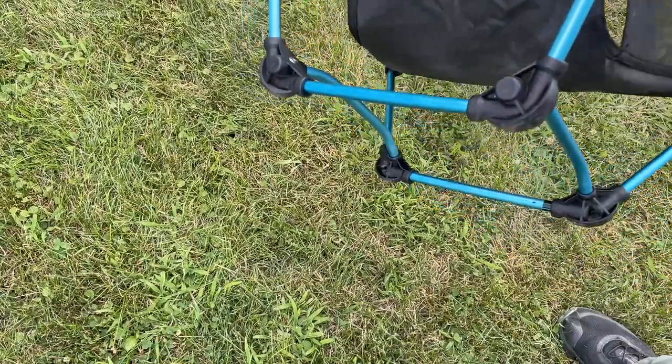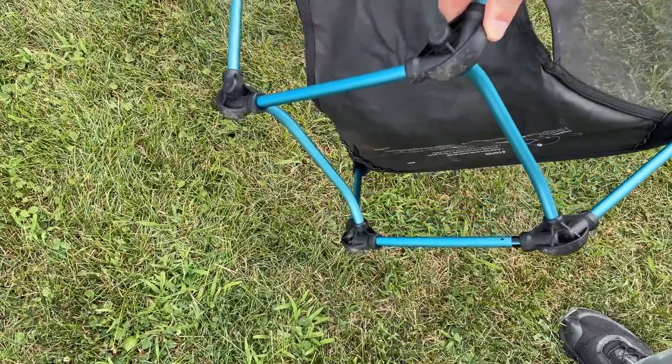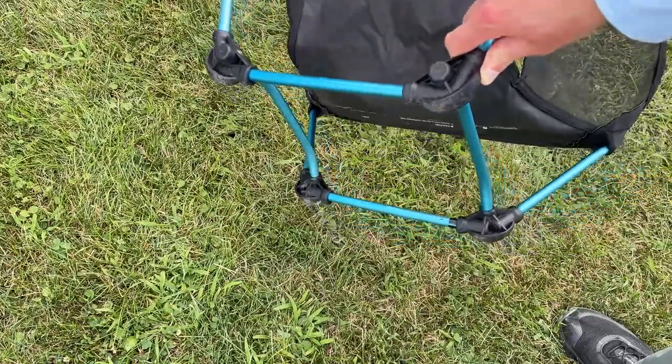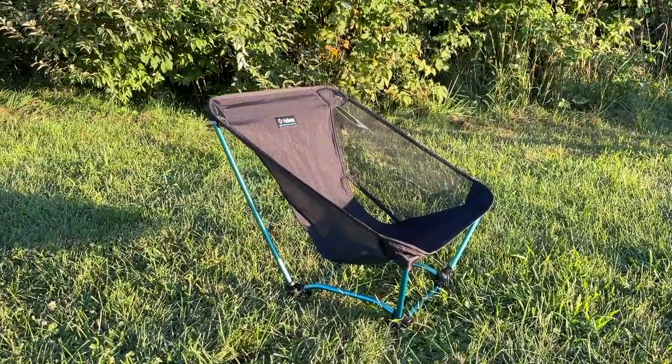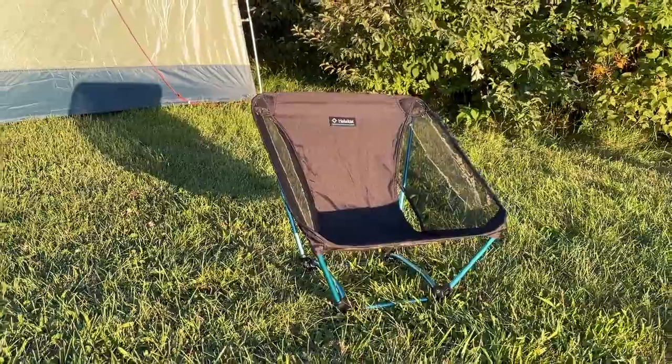The main advantage of the Ground Chair is its feet, because it's designed to prevent sinking into soft soils as much as the Chair Zero does. So if you're a backpacker who wants a chair that won't sink into soft soils, this is a good option. However, at $120, I don't think I would actually recommend this chair for any other application.